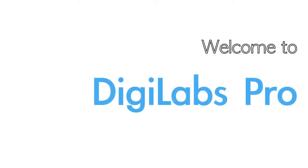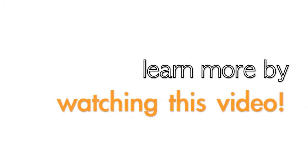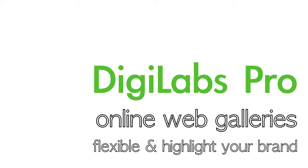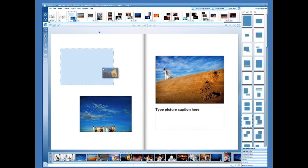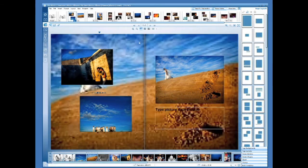Hi, my name is Kate and welcome to DigiLabs. We're really excited to share with you a little more about what we do. DigiLabs provides custom web galleries that are completely flexible and highlight only your studio brand, as well as innovative and high-quality products. We have free software that can be used to easily and quickly create products and upload web galleries. Our goal is to save you time so you can spend more time doing what you love.